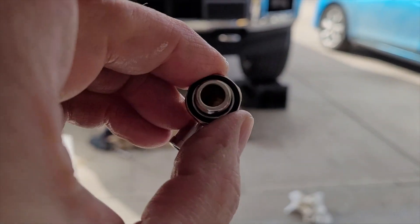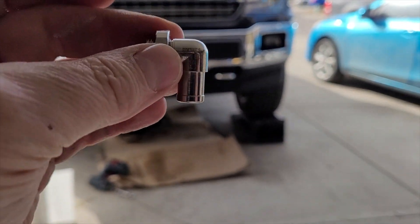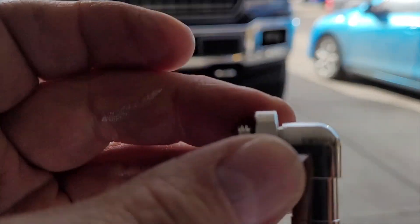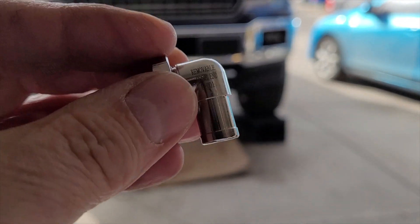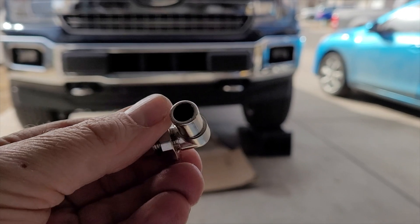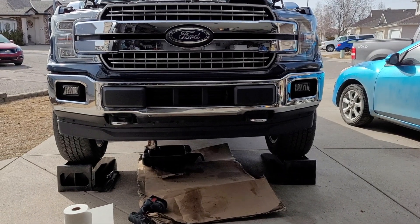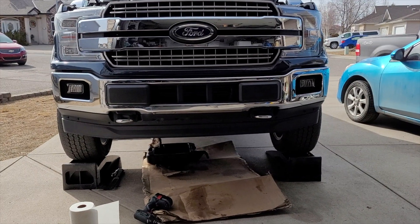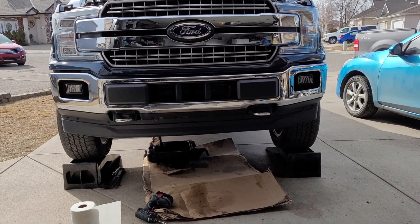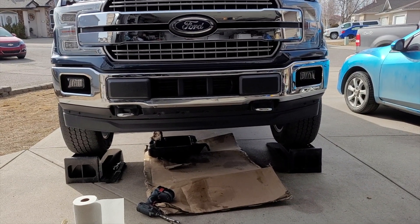I also got a 90-degree elbow to put on the end of it, so instead of the oil shooting across, I can hook a rubber tube to it and run it down to the oil pan — a lot less mess and fuss. We're going to install this as soon as the oil finishes draining out, then put a rubber tube on it so next time we have to change oil it'll be easy to do at home with a lot less hassle.